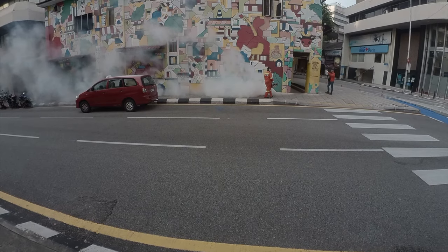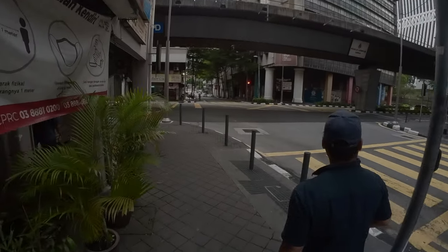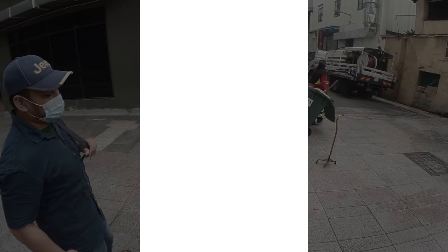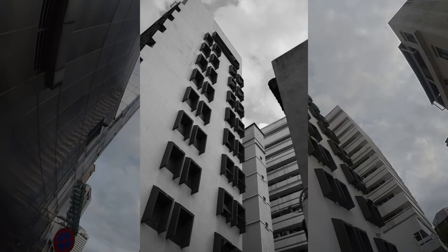Anyway, here are just some image samples I managed to shoot with it. I must say I do love the images that come out from this camera. The images really have some character and an old school kind of vibe somehow. They feel very filmic — and I'm not just talking about the film simulations, it's just the way the images are rendered. It's just nice.